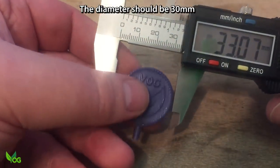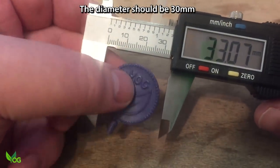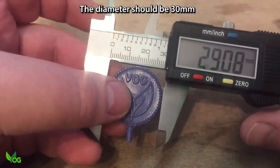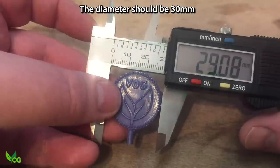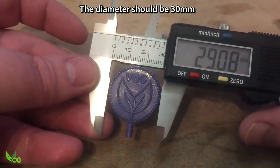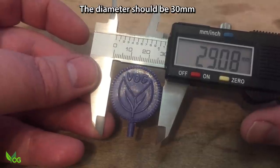And finally, our featherweight contender. I was surprised how much shrinkage there was here, but maybe it's just my choice of wax. And of course the wax also has to come from a print which has already shrunk, so you get the idea.